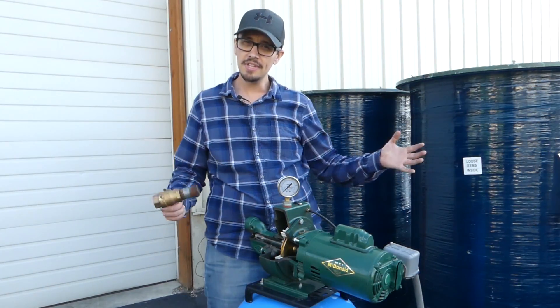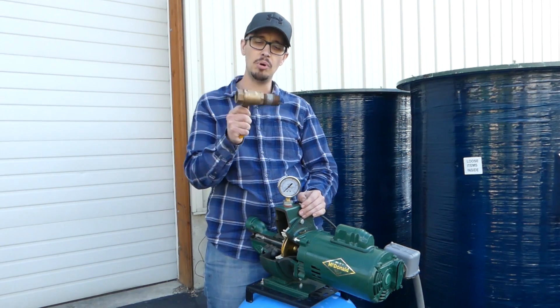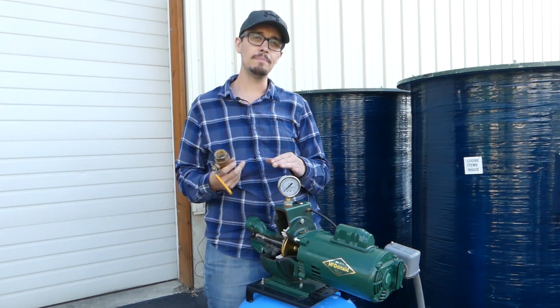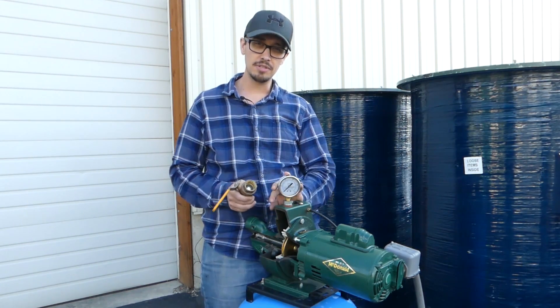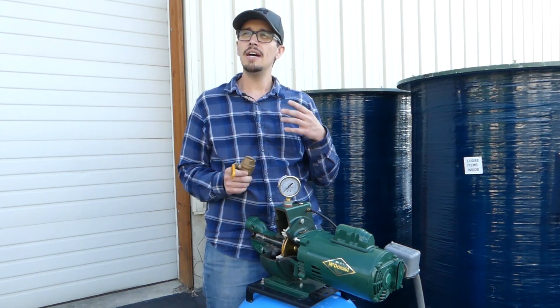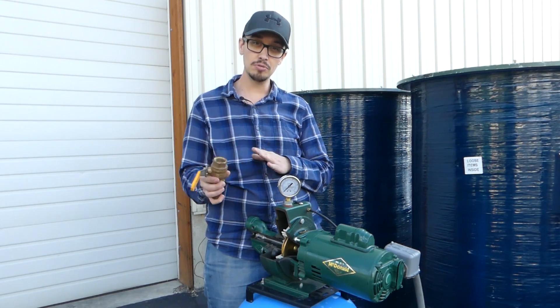One thing that's going to be really useful if you find yourself in this situation is ball valves, and that's what I have here. Ball valves are going to allow you to isolate certain parts of the system — whether you've got ball valves on your suction line, which is sometimes a risky move if you leave it closed and your pump burns up, so don't do that. And on your discharge side, if you have a ball valve between the pump and the pressure switch.